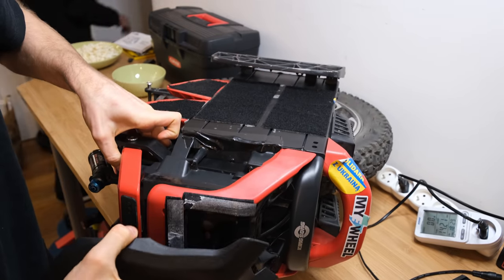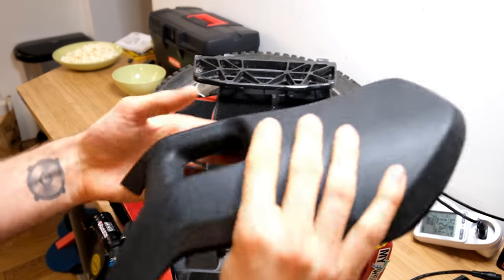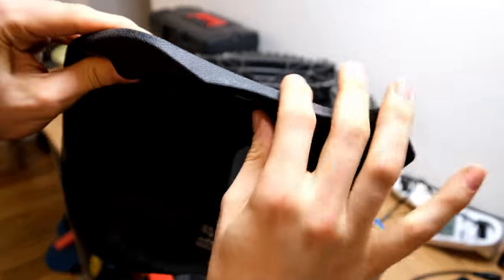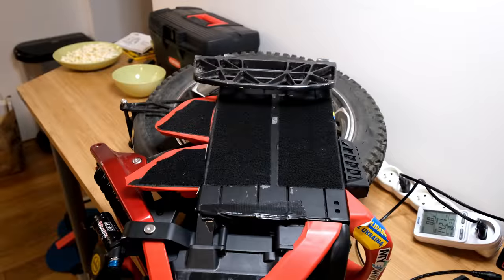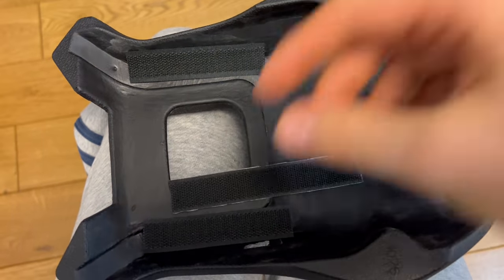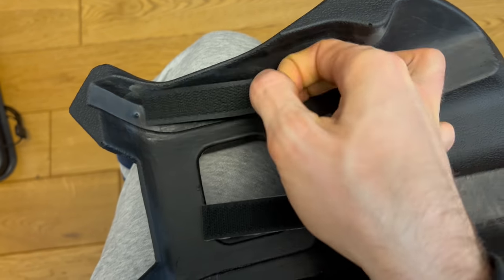Let's start by just taking off the seat. I quite like the seat — it's not too thin, not too thick. The rubber is rather comfortable and it's nice to sit on. The only problem is that the velcro doesn't stick to it, so I'll need to put on my own velcro. The adhesive just wasn't strong enough and it fell off.